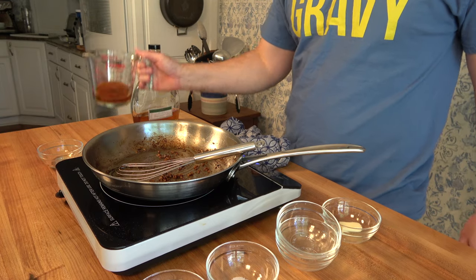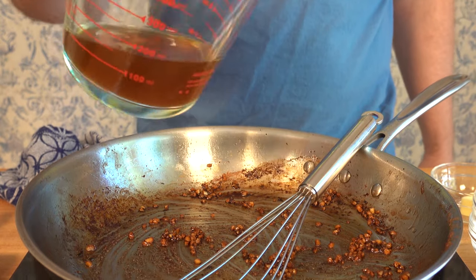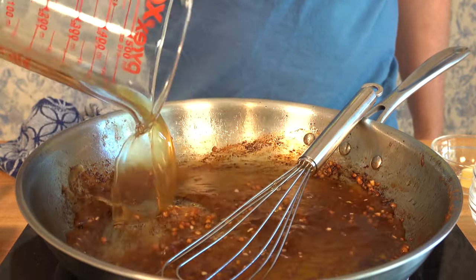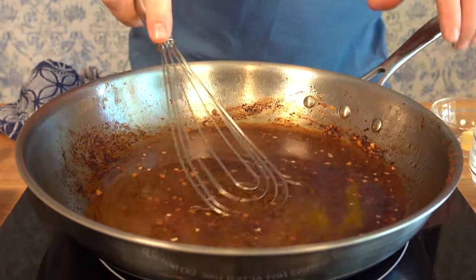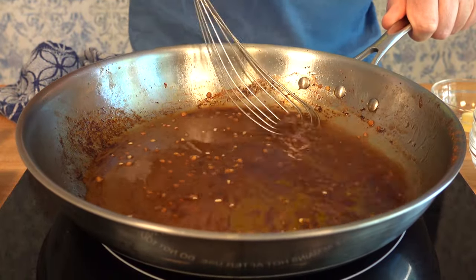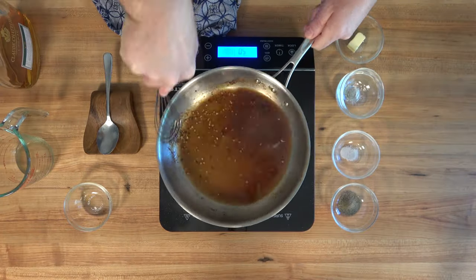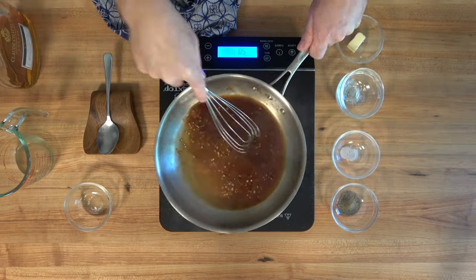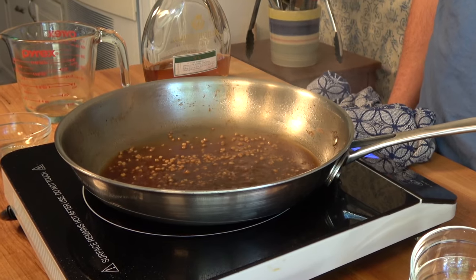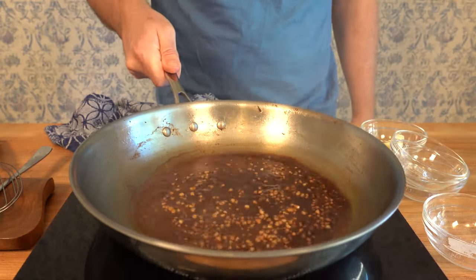Now it's time to start adding the liquids. We'll throw in a little bit of beef broth — half of a cup or 125 milliliters. Over medium to medium high heat, bring this to a simmer. Grab a flat bottom spatula or a whisk. With the addition of that liquid, it's a perfect time to scrape the sides and the bottom of the pan to get all of that fond off. Reduce the beef broth down by roughly half — this will take around five minutes.